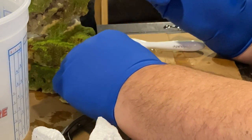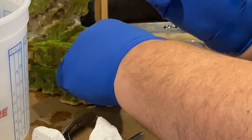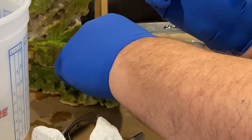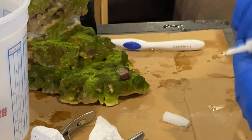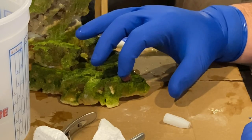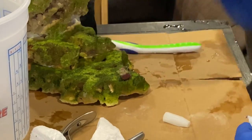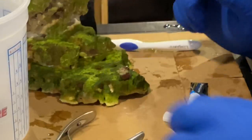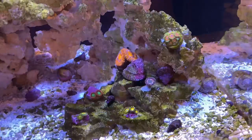Zoas generally do okay in low light, low flow conditions, but as long as you aren't frying them or blasting them directly with flow, zoas will thrive pretty much anywhere in your tank. Another important thing about zoas is that they like consistency and don't like being moved around a lot. It may take a month or two for your zoas to start reproducing and spreading out. Just leave them alone and eventually they will do their thing.